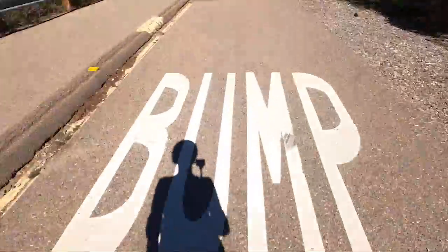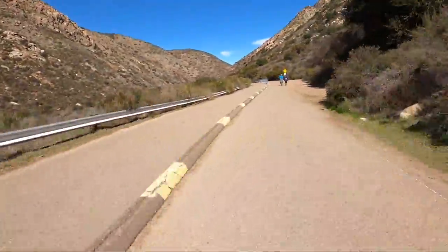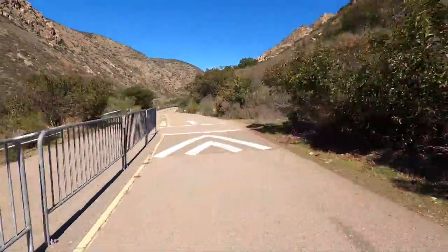You'll notice the pavement is rough and there are cracks and chips and sand, so it's not super skating friendly — you definitely have to watch out.